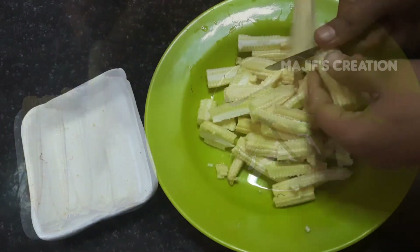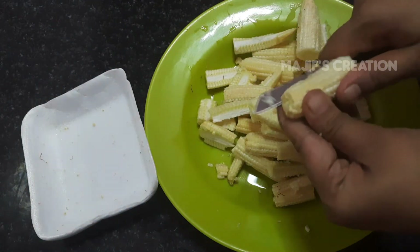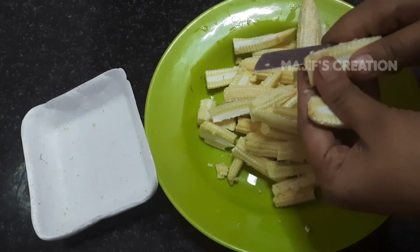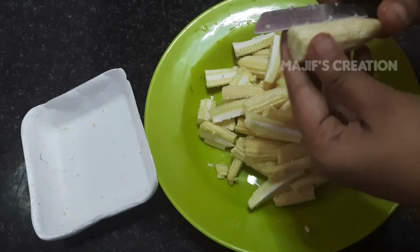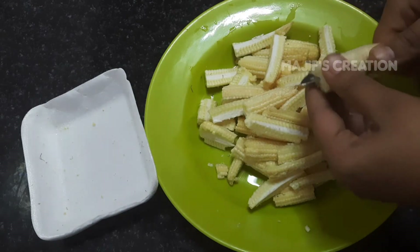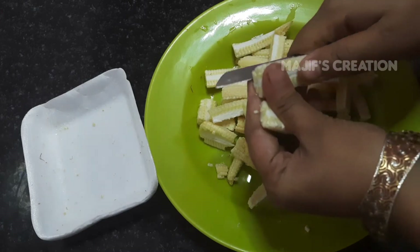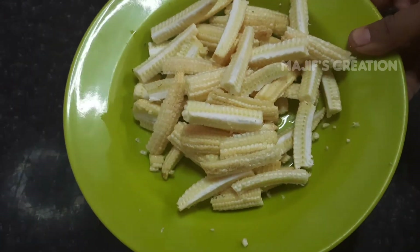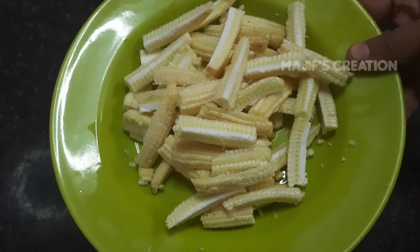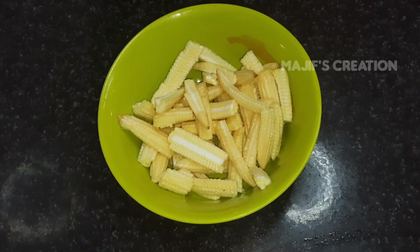We get to cook a fresh fish. Let's go to the baby corn. Now we want to make our baby corn come together. Now let's try a salad.